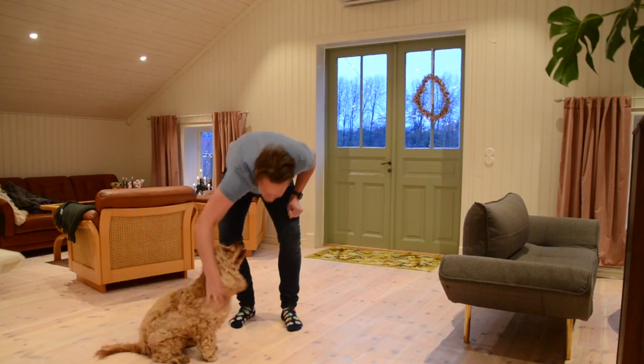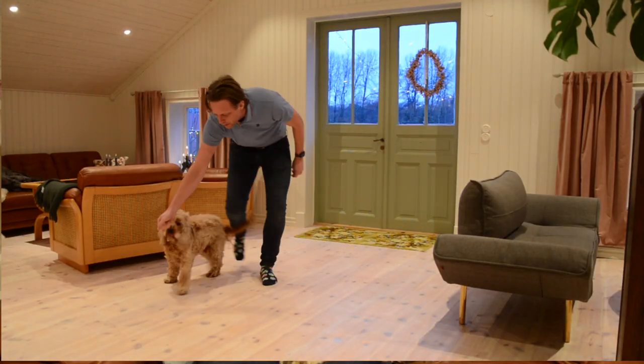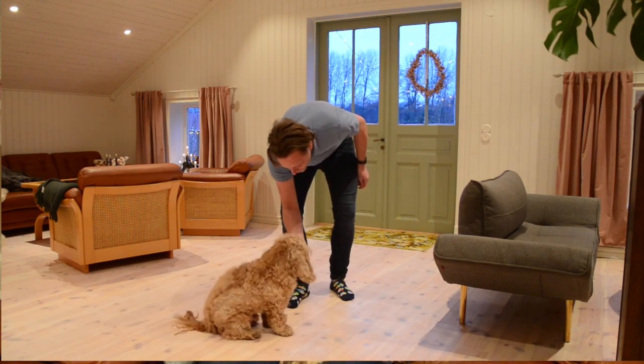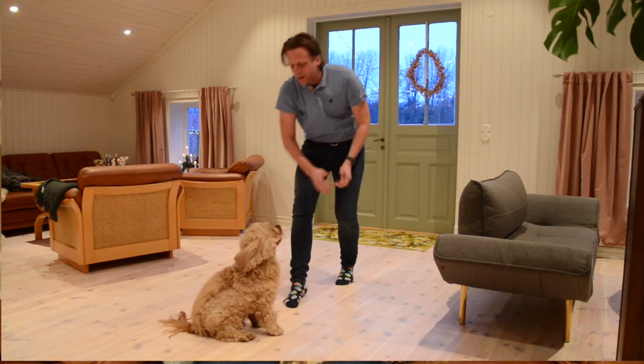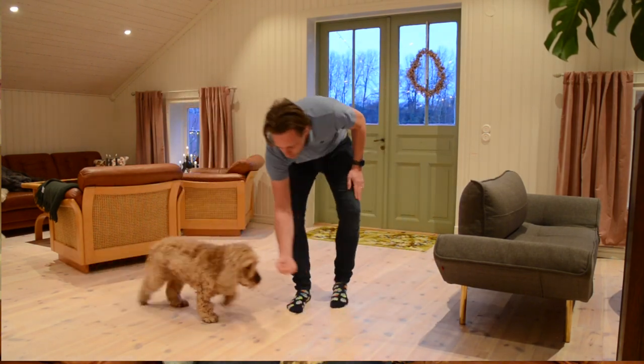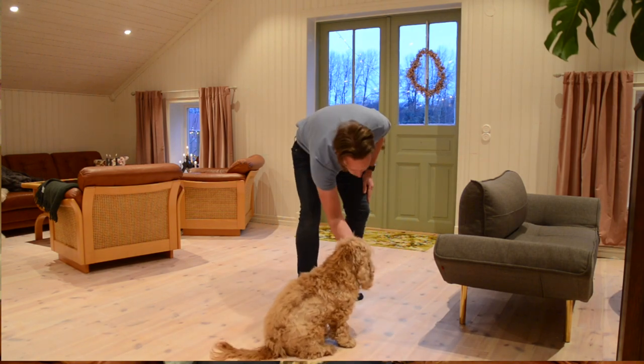So whenever he finds where the scent is hidden, he needs to point with his nose at it and wait until I tell him to release it. He should basically just freeze — he shouldn't do anything else, he's not allowed to look at me or look at someone else. He just needs to be completely still and focused, and it could be as long as 10, 15, or 20 seconds before I release him from the freeze.